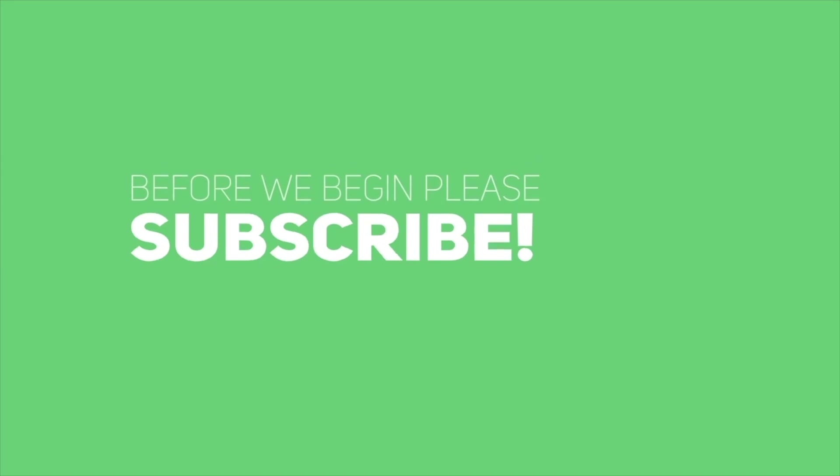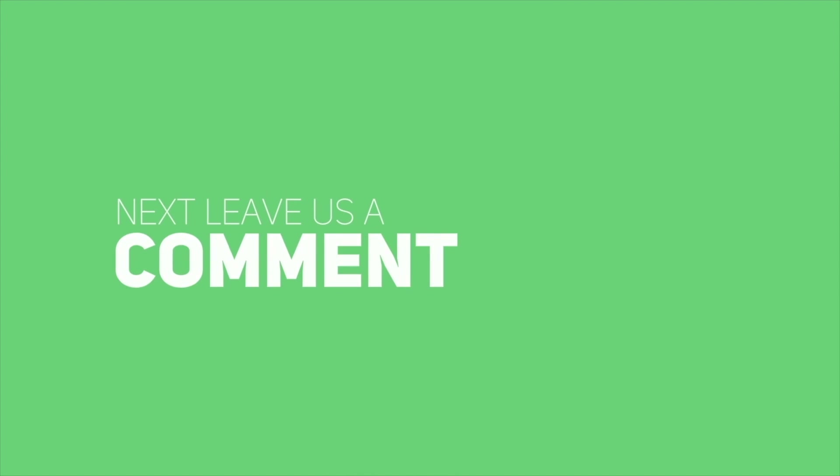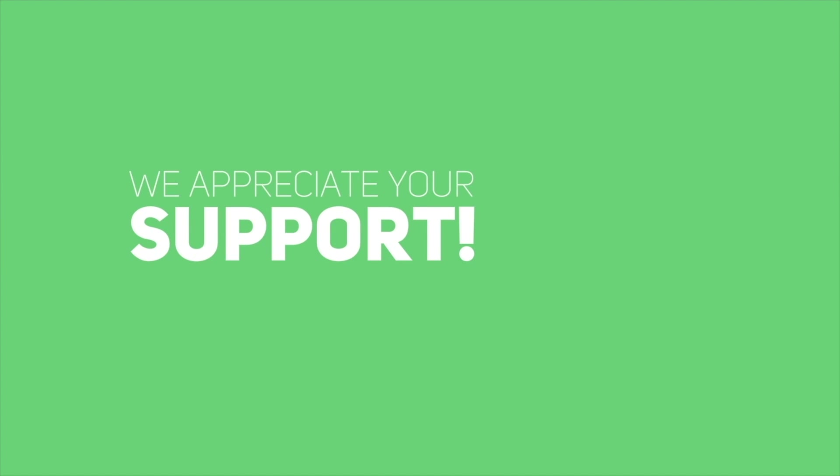Hello. Before we begin, please subscribe — it's completely free. Next, leave a comment so we can thank you. We appreciate your support.